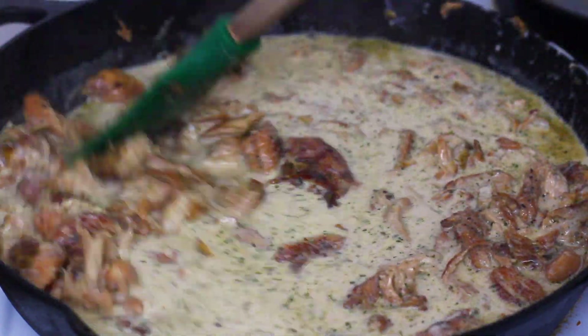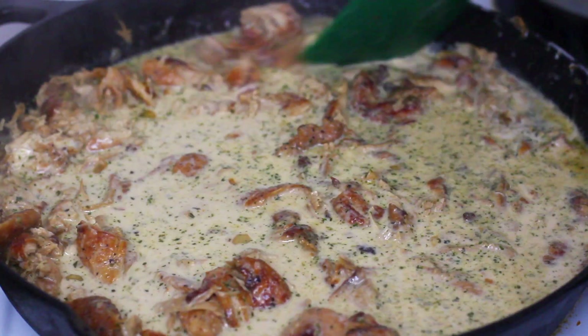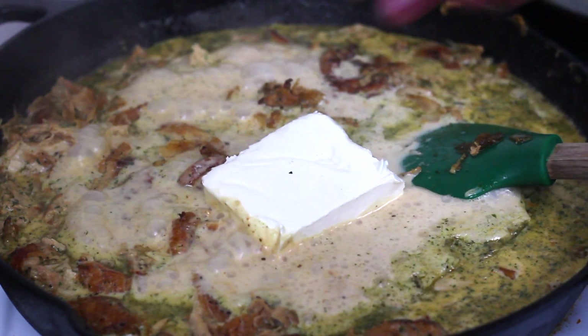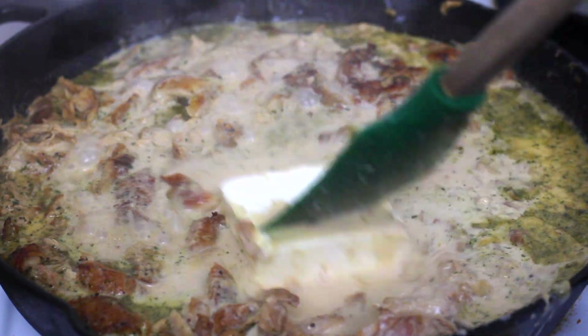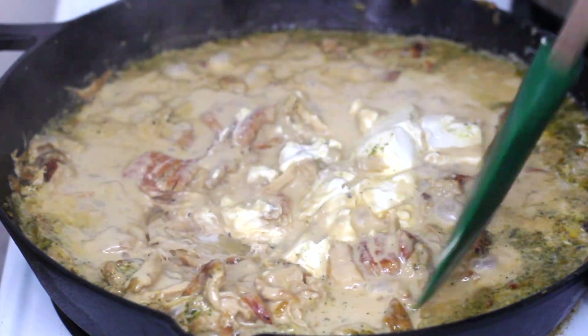Once it comes to a boil, we're gonna take it down to a simmer so we can add four ounces of cream cheese. Once I add my cream cheese, I'm gonna cover it and let it simmer so it can melt easier, then mix everything up. It should start to thicken up really nicely and become nice and creamy.